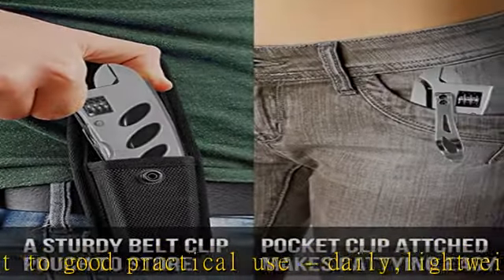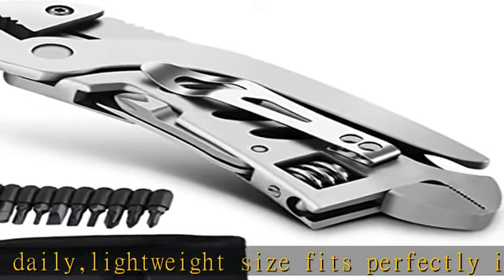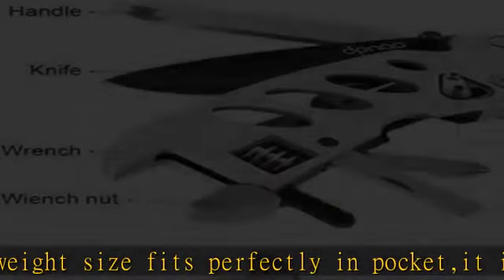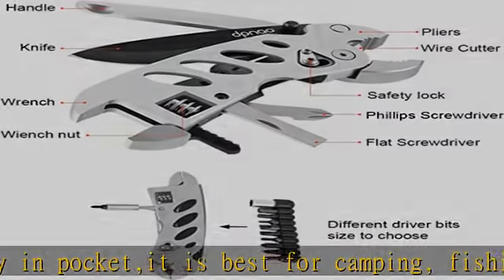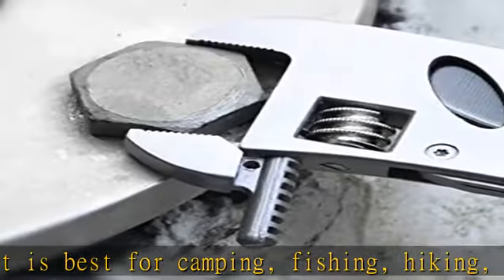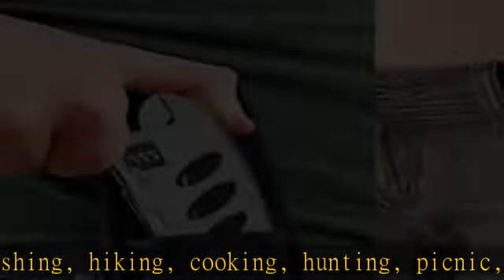Multi-purpose tool: 7 specialty tools. Size 5 inches long x 1.4 inches width x 0.4 inches high. Portable folding stainless steel multifunctional multi-tool pliers with hidden appearance, suitable for all kinds of environments.